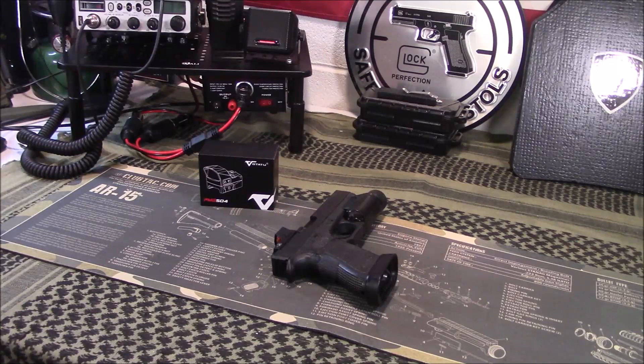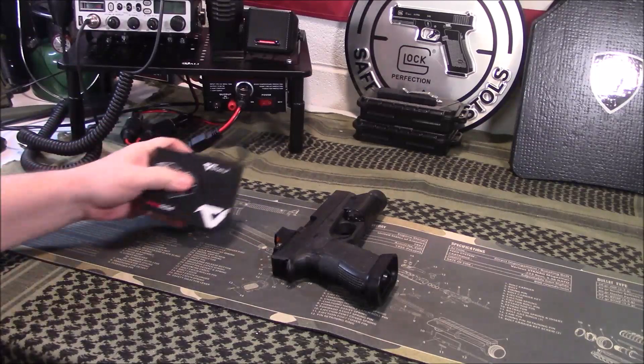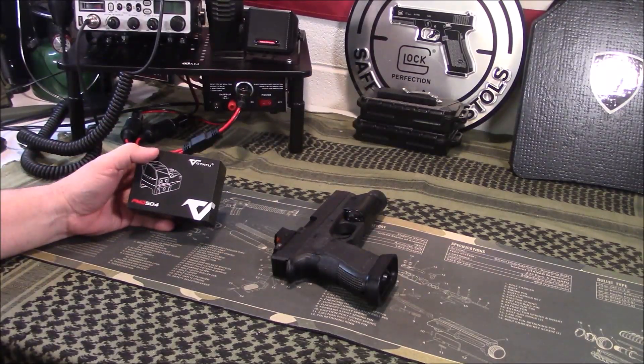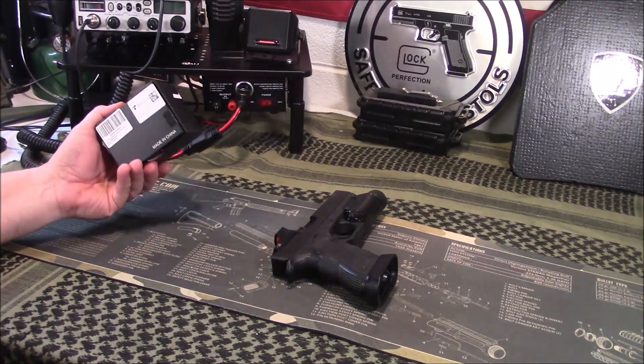Welcome back guys. Appreciate you tuning in. So today we are going to take a look at the Votatu — and I assume I am pronouncing this right — it's Votatu, the PMD 504 Red Dot on Amazon.